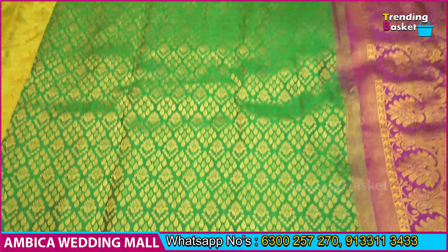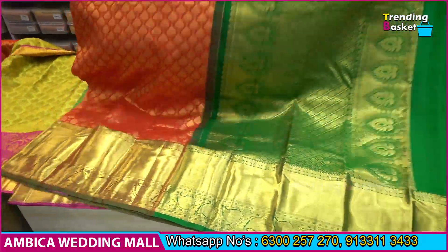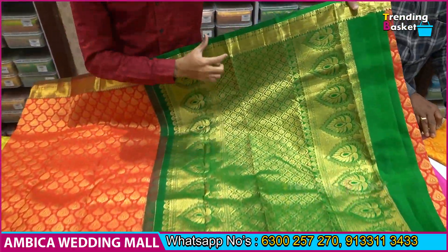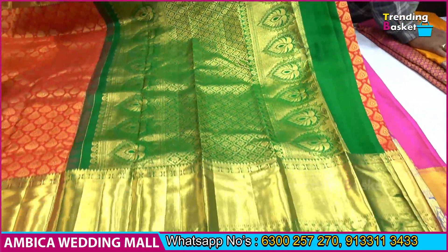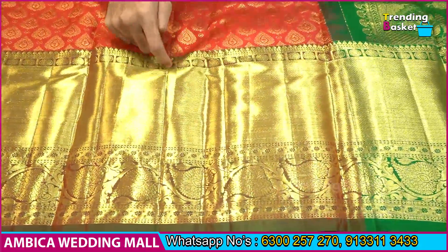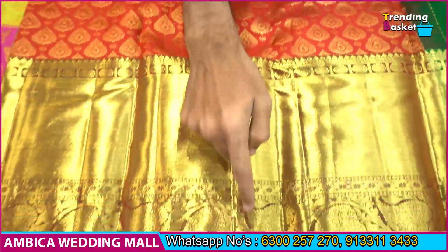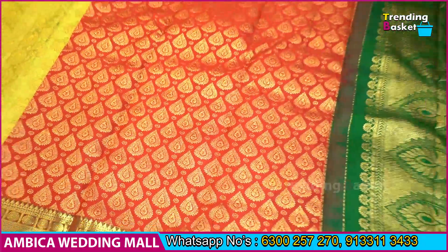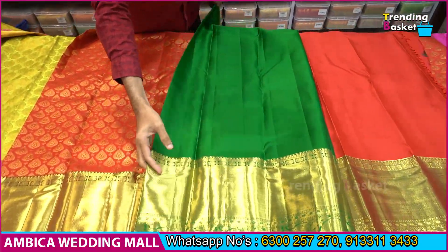We have a red with green color combination, and a red color combination with rich grand pallu. We have a long traditional border with brocade design and kaddy style of border, and all over the sari we have a red color combination of rich grand pallu with the same color combination of contrast blouse.